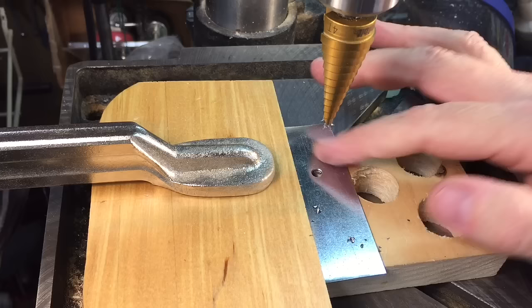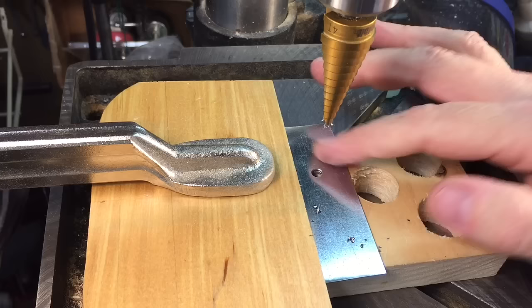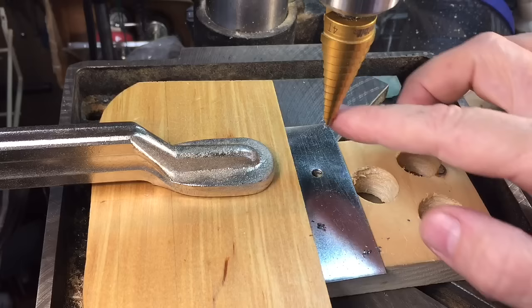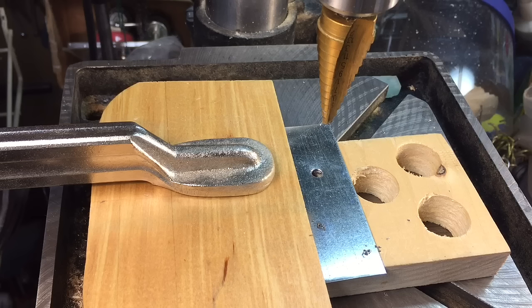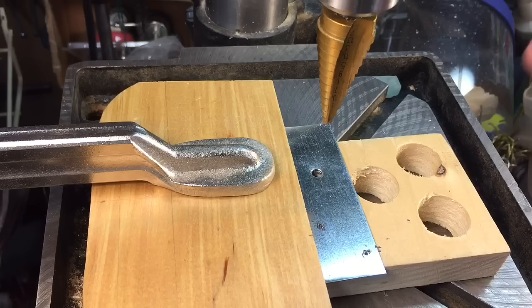Now you can see the first hole we made. You can see very little burrs on top. Anytime you touch sheet metal, you've got to be very careful because these little slivers of metal will cut you quicker than anything. You can see that nice, beautiful hole it made — that was the first hole. Let's see what it says here — it's just about 3/32 inches, can't really see it from there. Now we're going to drill more holes and show you how this enlarges it and how nice it works.